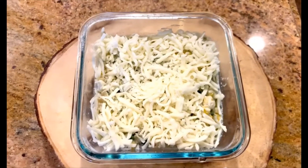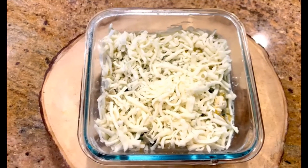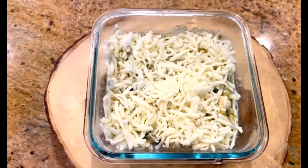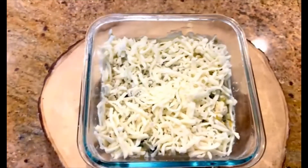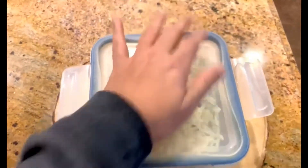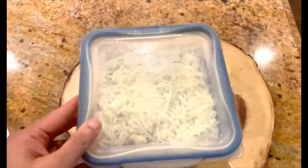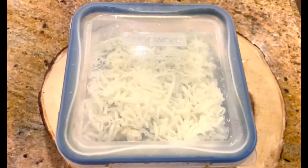You can either bake it right now in a hot oven at 180 degrees centigrade or 350 degrees Fahrenheit for about 15 to 20 minutes, or you can do it as meal prep. I generally make it ahead, close the lid, and put it in the fridge. You can keep it for about 6 to 12 hours, and whenever you have to bake it, just remove the lid and put it in the oven.